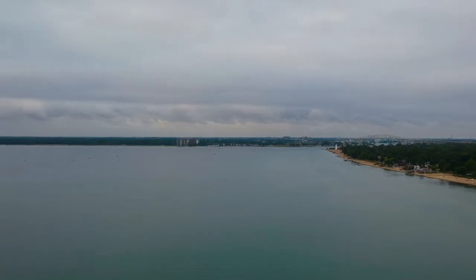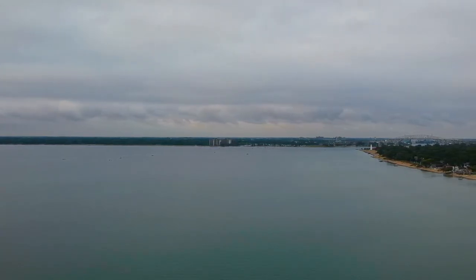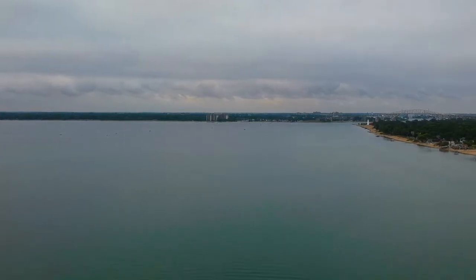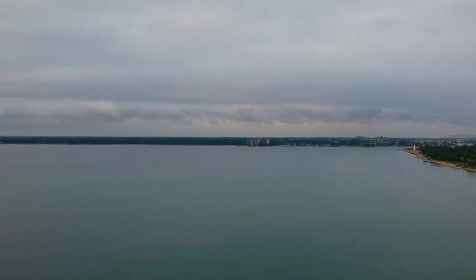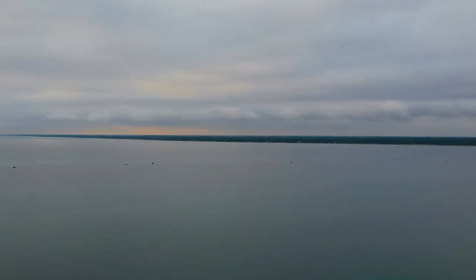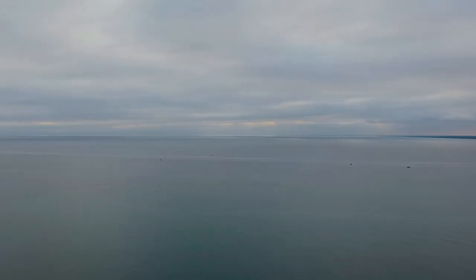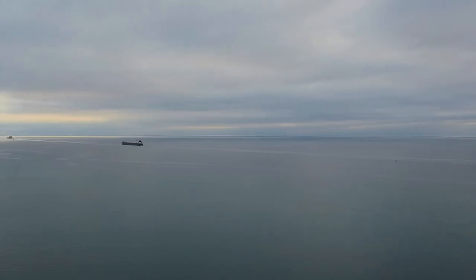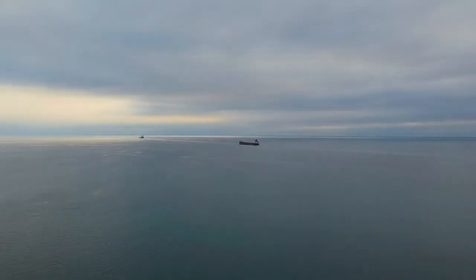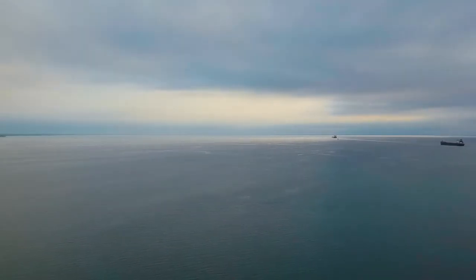I want to turn the gimbal up a little bit — actually the gimbal's all the way up. So what I want to do is just kind of do a slow yaw party and have you look at that cloud line over by Canada. It's quite the cloud line. I might use some of this footage for an upcoming video on pulling out color and saturation. We're now coming around looking up lake at those ships again, kind of turning around, and we'll do a complete yaw.